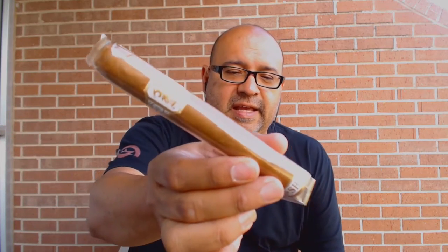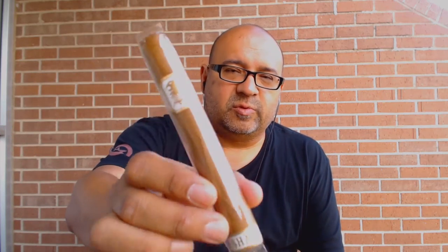Today I'm reviewing something that I got over at the IPCPR show this year. It is the Undercrown Shade, and I love how they named this cigar — it was really smart. They didn't go Undercrown Connecticut, because I think Connecticut, for Drew Estate people, might have a negative connotation. It just seems like they like a lot of full-bodied stuff, and to call it just a shade instead of a Connecticut was probably a wise move for those Drew Estate fans.